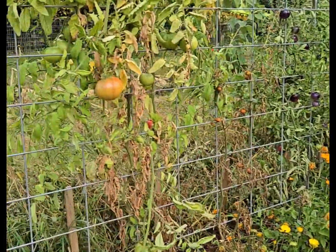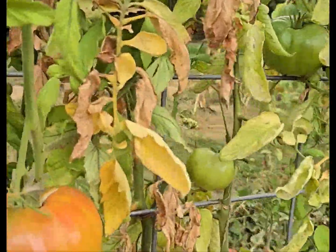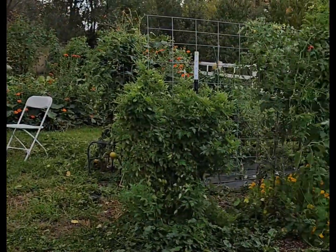My daughter was able to find a few that had started blushing. Here's a couple here, but for the most part they are green, green, green.